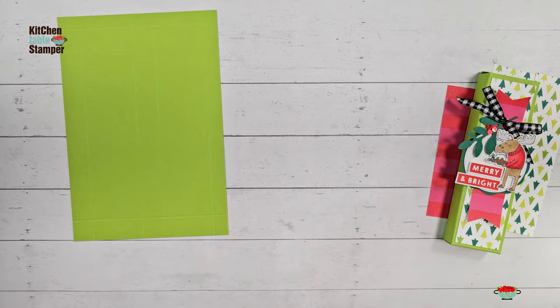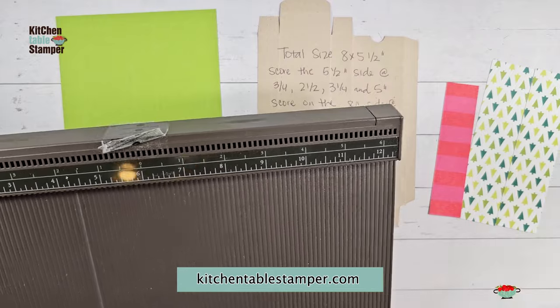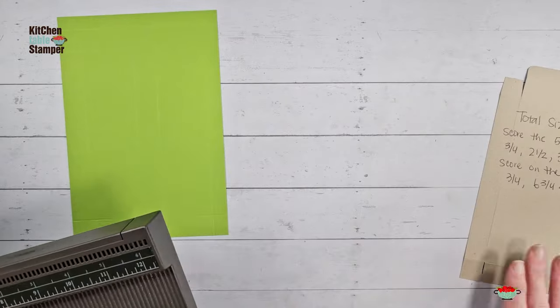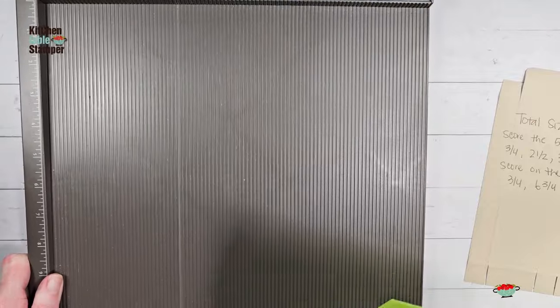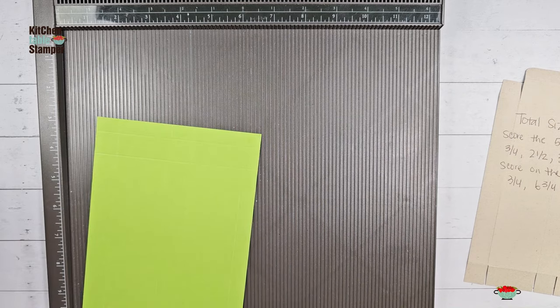Let's go ahead and work on our box according to the template. The template picture will be in the printable project sheet on the blog at kitchentablestamper.com. Click the link below in the description if you're on YouTube where it says 'project details click here.' That'll take you to the blog post, where you'll scroll to the bottom below the embedded video and find a button that says 'today's project sheet.'